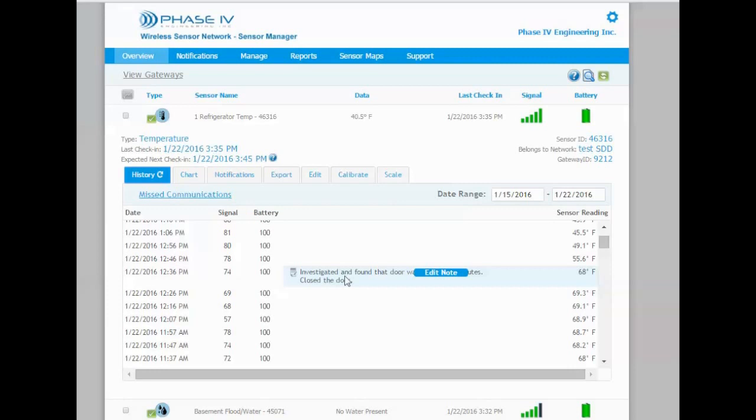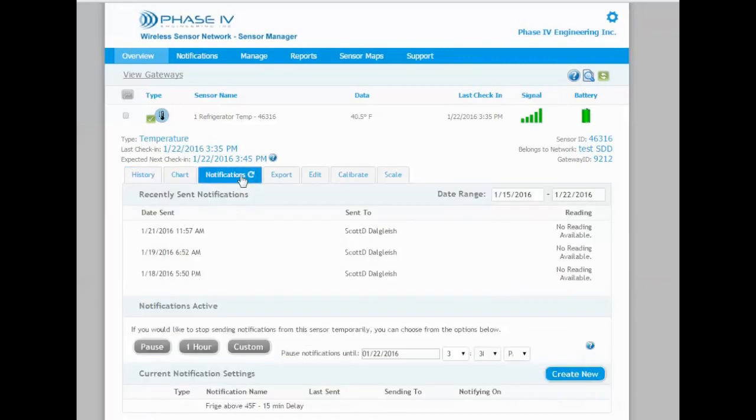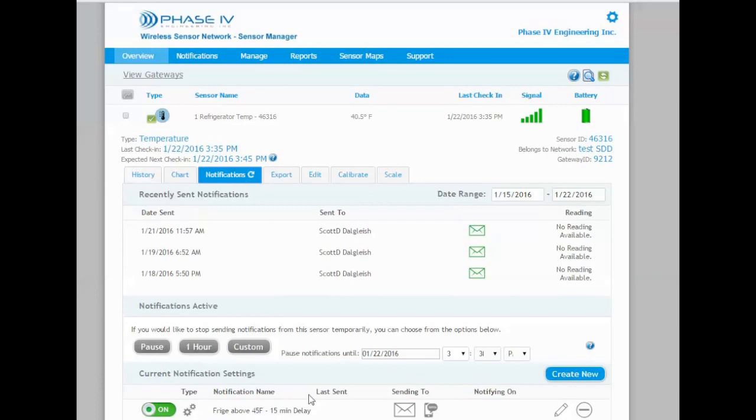You certainly don't want to discover problems with exceeding temperature limits after the event happens — you want to know immediately. So SensorManager.com allows you to set different temperature notifications.